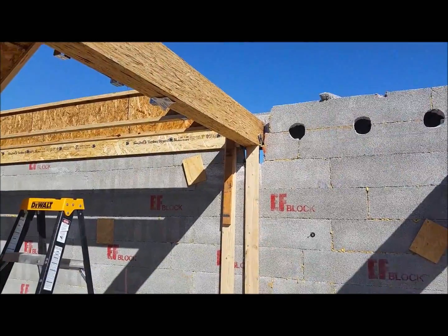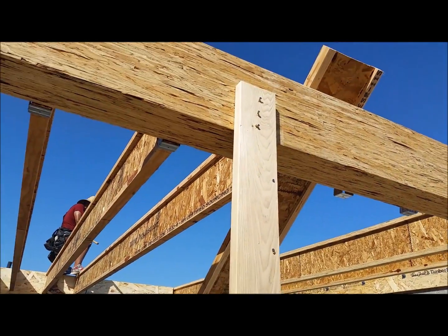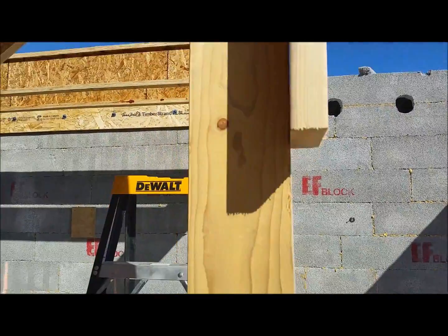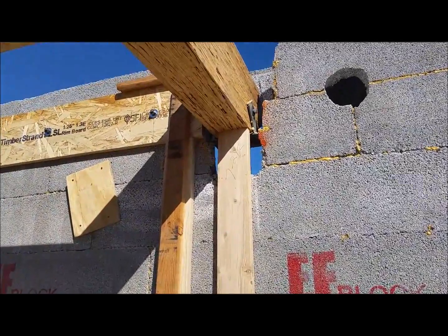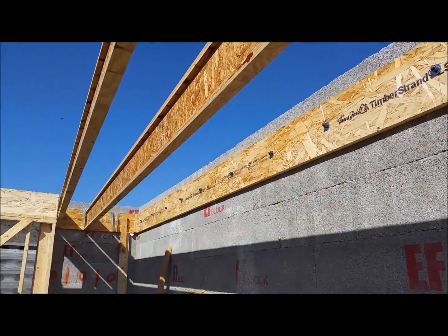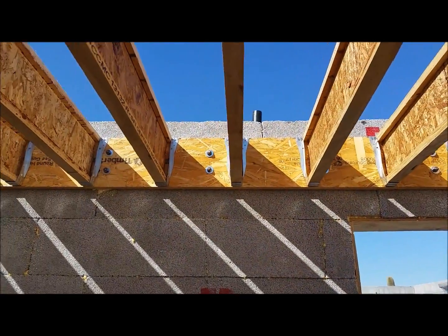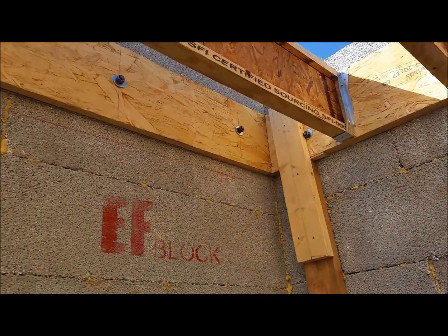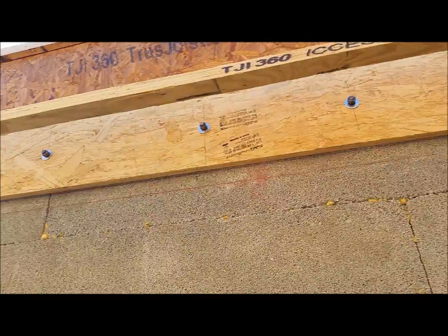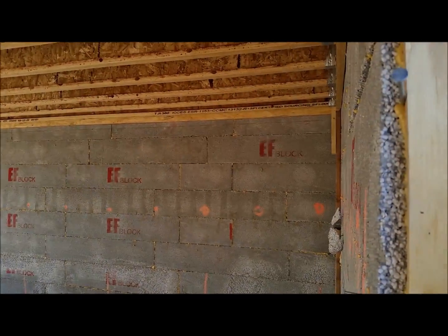We got the beam up and we're running some joists now. We got some temporary legs here holding that beam up — remember, this isn't grouted yet. We can throw some plywood on there, walk right up on top, and grout the wall. You can see the anchor bolts positioned out of the way of the hangers. There's another temporary leg here, and we'll grout all of that in when we're ready. We're trying to get this garage up — it was 115 degrees yesterday.